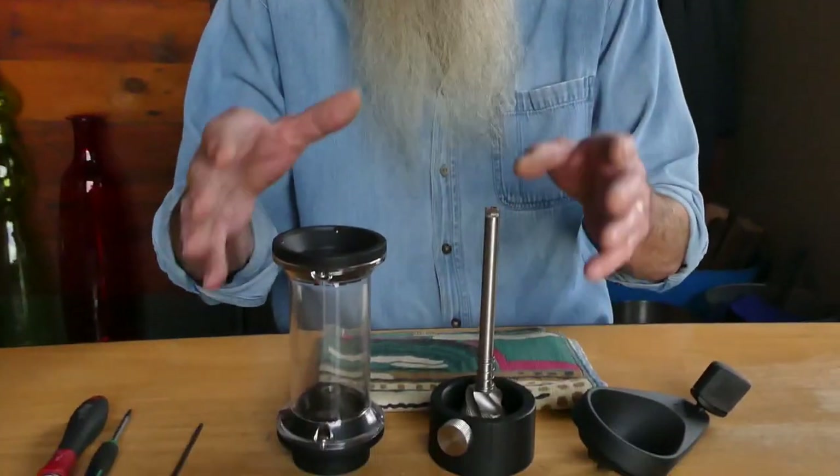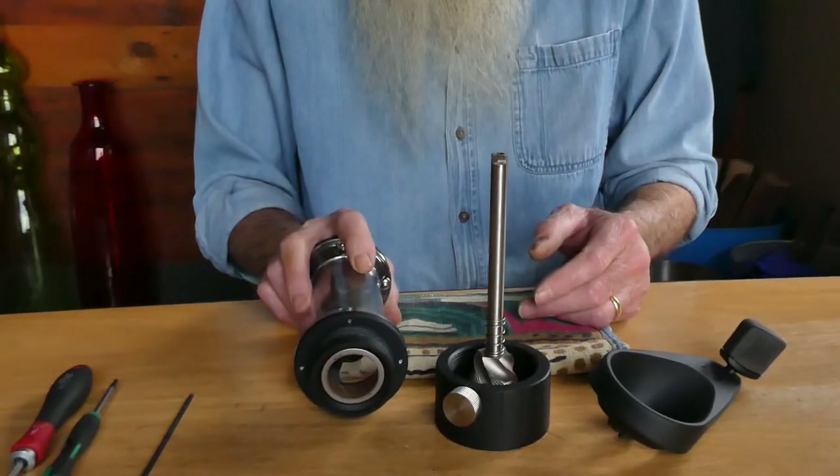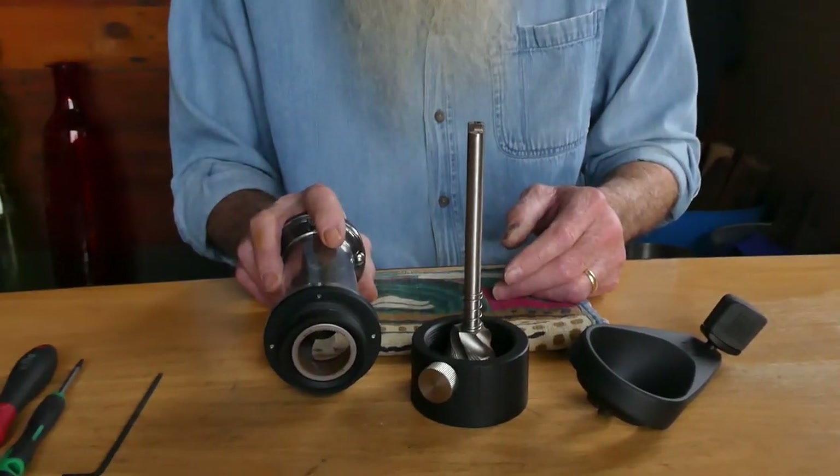Hello, welcome to Orfin Espresso. I'm Doug. I'm Barb. This video is going to be about deep cleaning and alignment of the grinder. I've started with it partially disassembled — this is at the point for normal cleaning that we covered in our previous video.